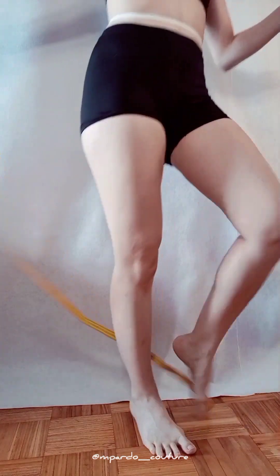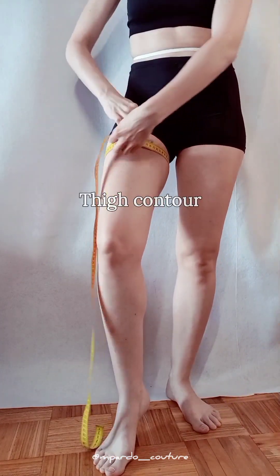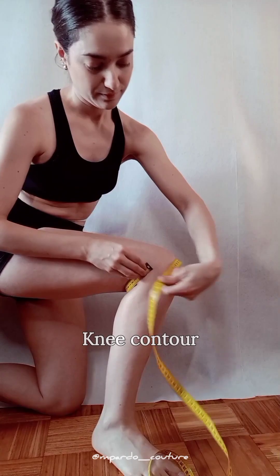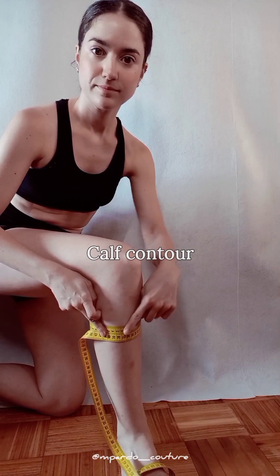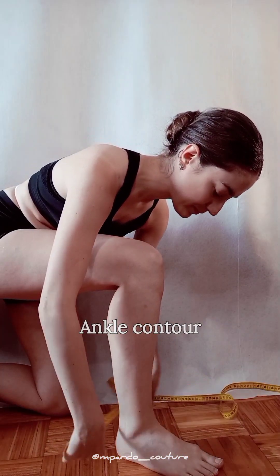Leg contours are easy. Measure around the fullest area of your thigh to get the thigh contour. The knee contour works the same as the elbow — kneel on one leg to get a bent knee. Calf contour is taken at the fullest area of the lower leg, and ankle contour is taken at the slimmest point over your ankle bone.